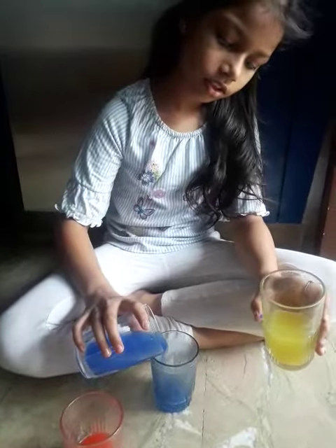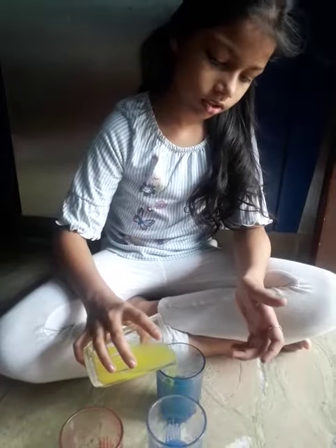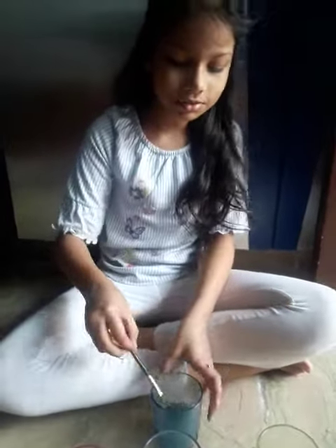Now I am going to mix blue and yellow. Let's see what shade comes out. See, the shade has changed into green.